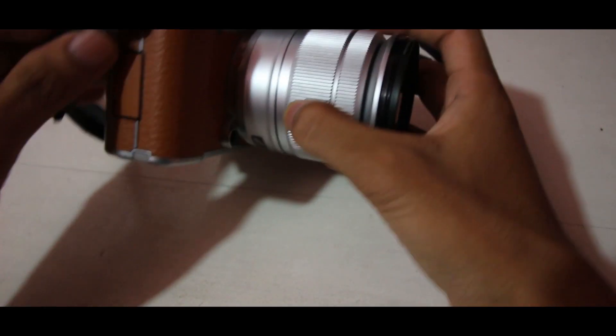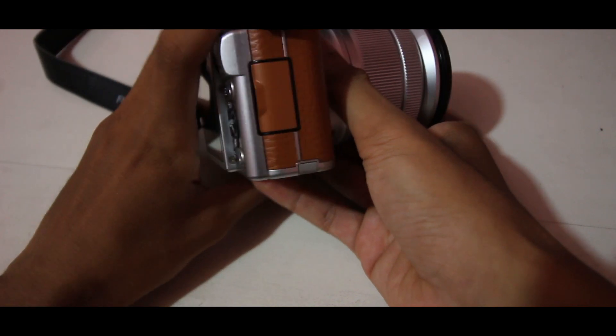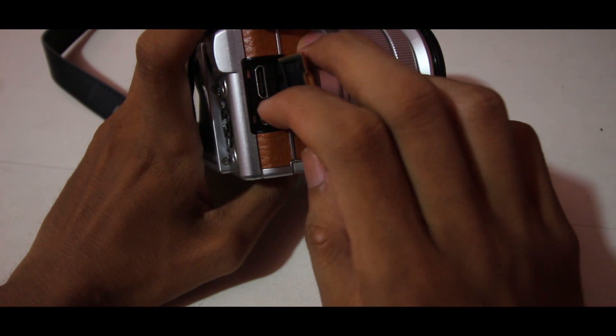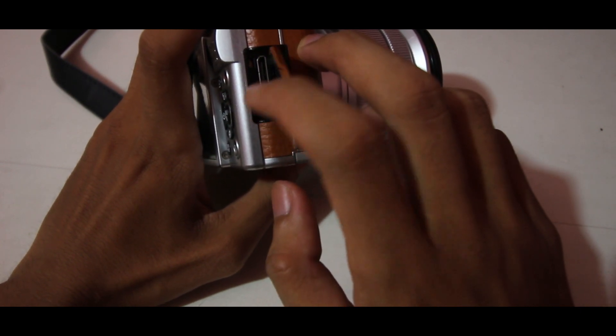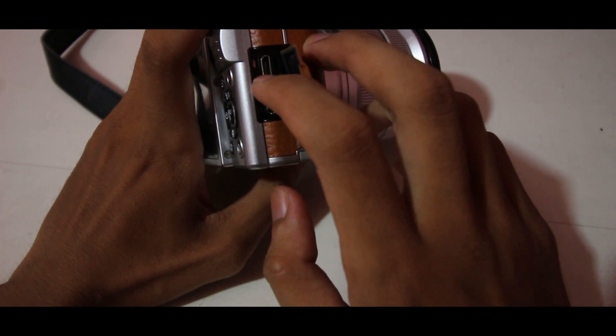Di bagian samping kamera ini terdapat tempat HDMI dan charger. Jadi, kalau kalian ingin charger-nya, posisinya ada di samping di sini, menggunakan charger asli dari Fujifilm X-A2.